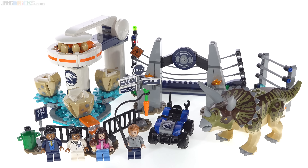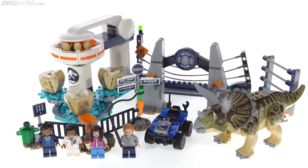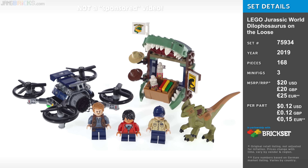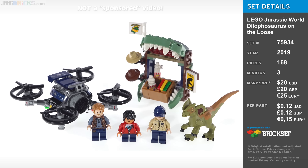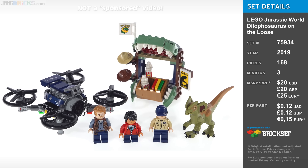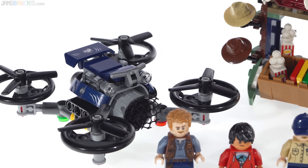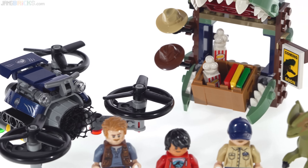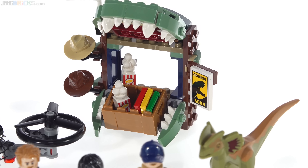Hey everyone. In this video I'm going to be looking at Triceratops Rampage from the LEGO Jurassic World Legends of Isla Nublar, a little non-canonical spin-off mini-series, and Dilophosaurus on the Loose. I'm going to look at this one here first though. The builds are a net-shooting rideable quadcopter and then a vendor, just a general gift stand with some food and some memorabilia.